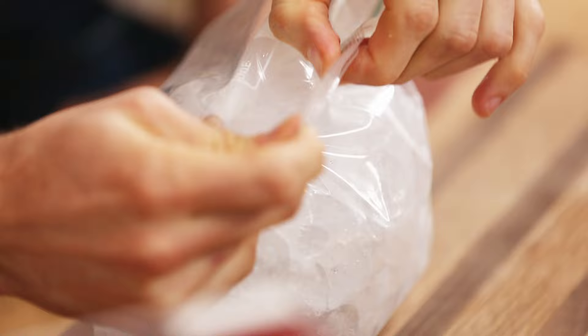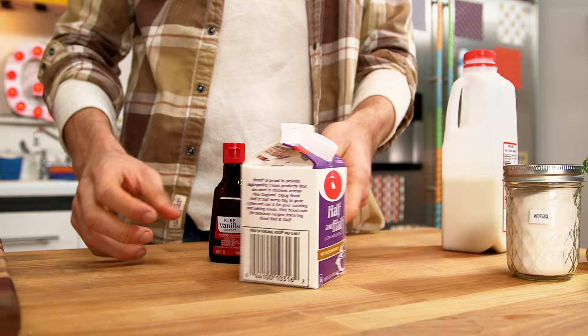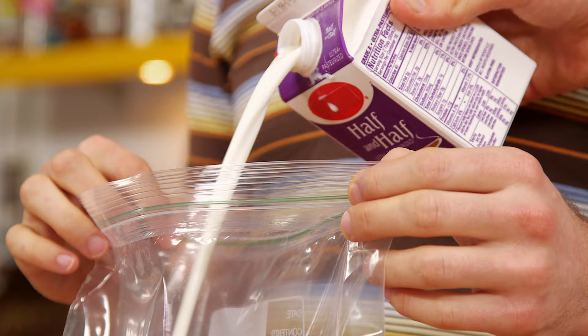I figured out a way to make the easiest ice cream ever. You don't need an ice cream maker. Take a bag of ice and mix a bunch of salt in there — that's gonna basically bring the temperature of the ice down so it gets super duper cold.